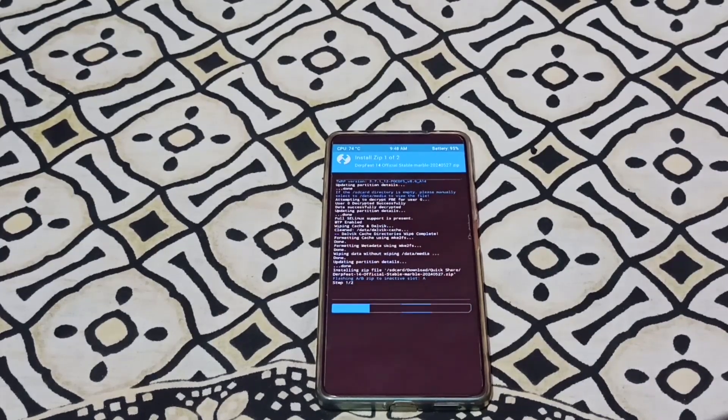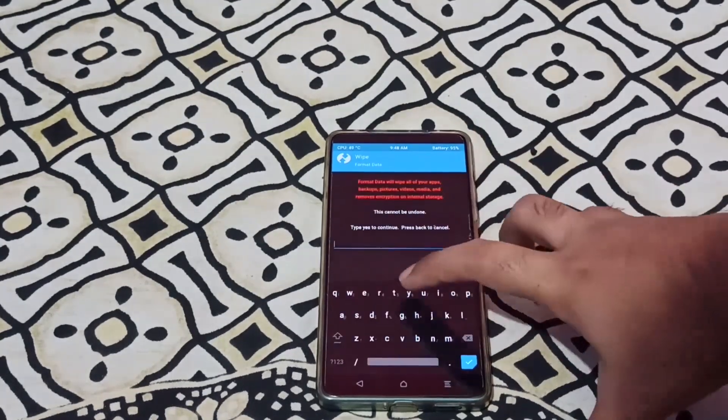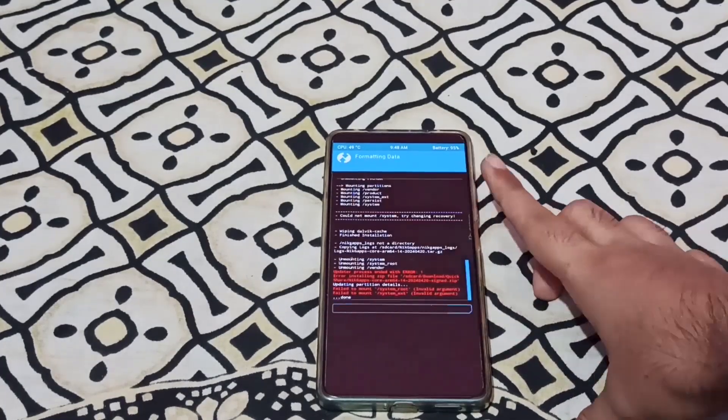I feel step 1 is going to be completed. So the ROM data — just type in yes and then reboot system.